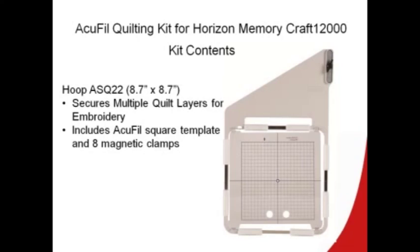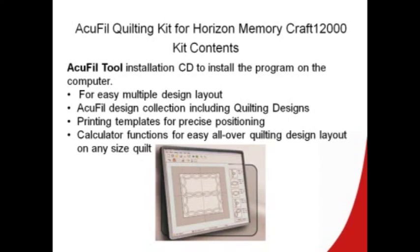In the kit, you're going to find our new ASQ22 hoop, which is designed to hold the layers in your quilt sandwich securely using the eight magnetic clamps. Also, the acrylic template is included to help place the fabric correctly in the hoop. Also, we're going to get the installation CD, which installs the AccuFill tool on your computer.